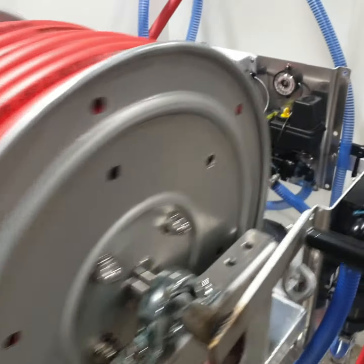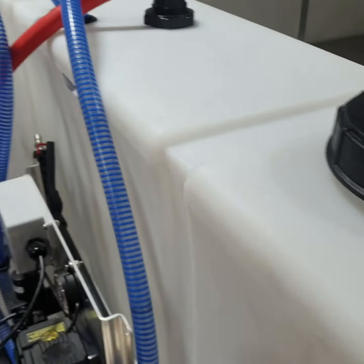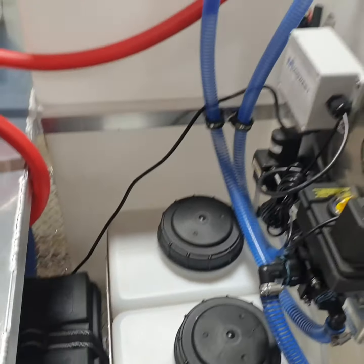We have a 100 gallon water tank, 55 gallon bleach tank, and two 7 gallon soap tanks. That's standard.